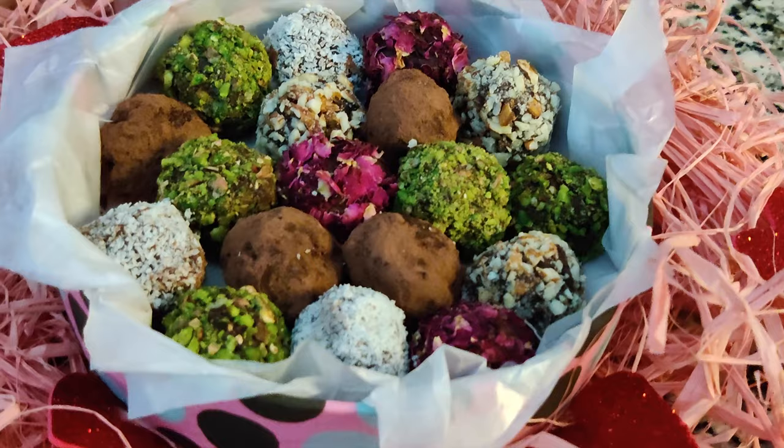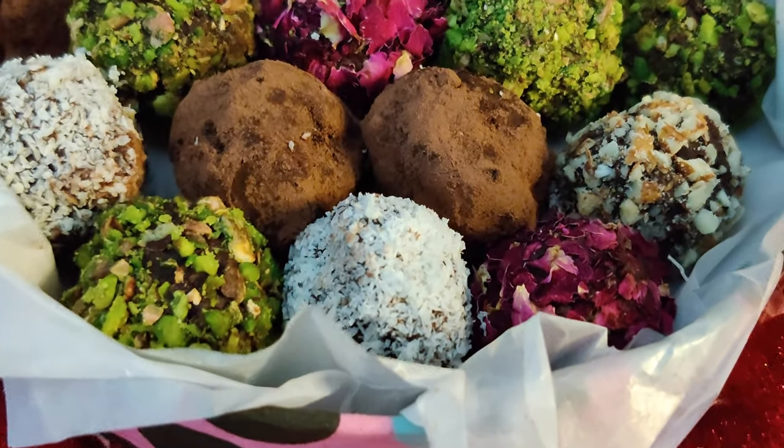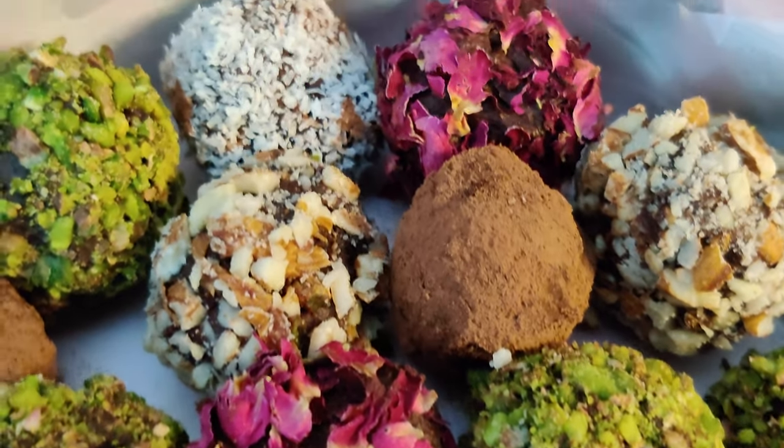A truffle is a ball of chocolate ganache that is coated with a variety of delicious coatings that include nut powders, cookies, candies, dried petals, dried fruit — and really the options are endless.